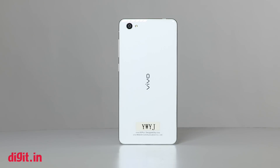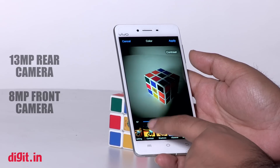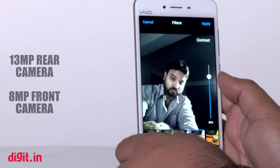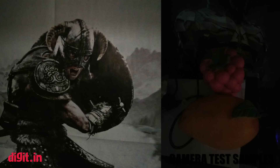Camera is one department where the Vivo X5 Pro really disappointed. On paper, the device has a 13MP rear camera with flash and an 8MP front shooter, but in reality it's not up to the mark. Images taken in daylight are subdued, and in low light they come out even worse, with the flash not helping either.